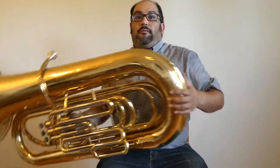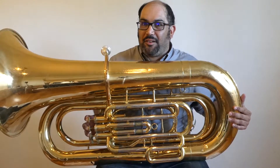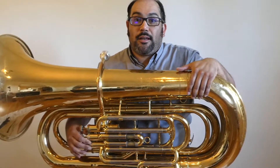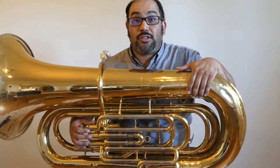Oil in your valves. Sometimes our valves will become stuck and you won't be able to push them down. We're going to oil our valves. First thing I want to say is if you have trouble getting any of these valve caps off, tell your teacher.